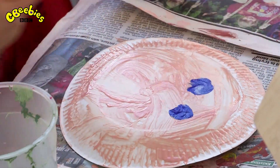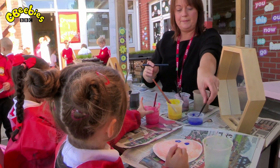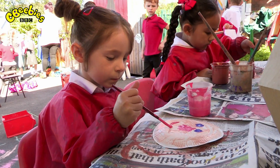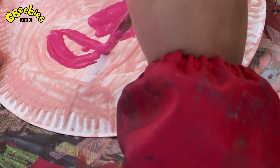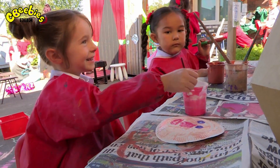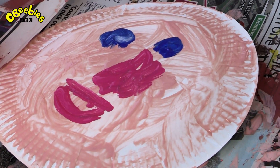Scarlett starts by painting her bright blue eyes. Make yourself look really happy, Scarlett. That's a big happy smile, just like your Scarlett. Now then, what about your hair?